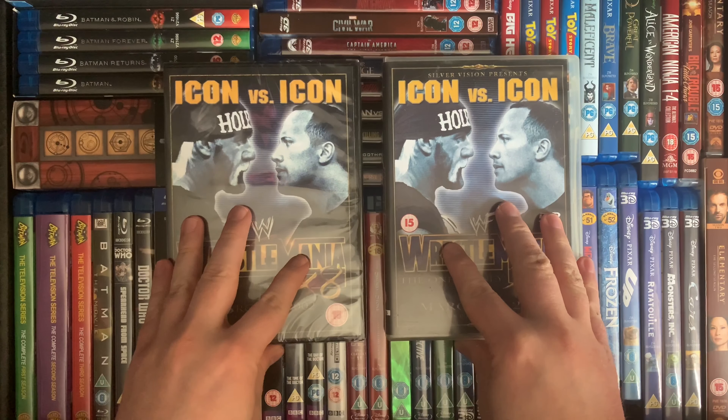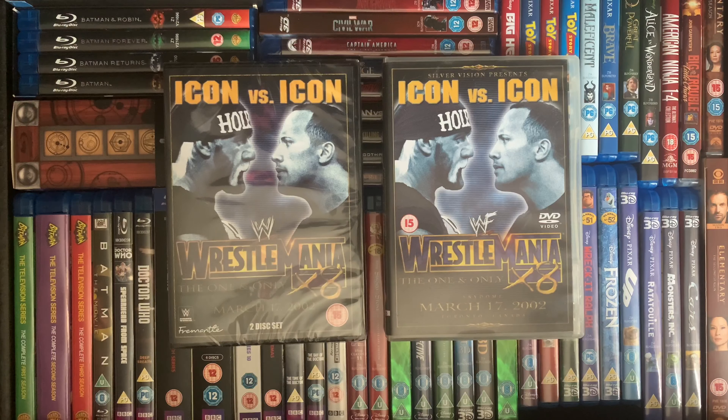So yeah guys, that is a look at the WrestleMania 18 DVD re-release. I hope you liked this video — the next one will obviously be WrestleMania 19. Please like, subscribe, comment, and I'll catch you in the next one.